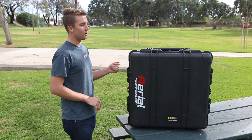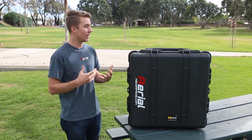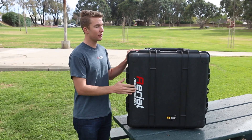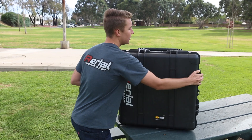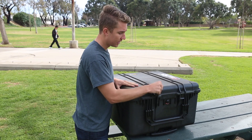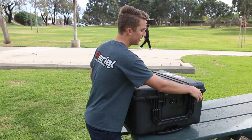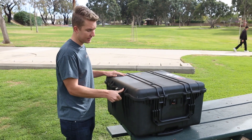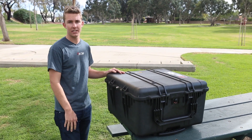Starting with the case itself — it's made by Pelican, one of the top distributors and suppliers of protective cases. They're really known for these protector cases, which feature a locking system you can see here. It's really secure, almost a dual lock. The case is made of really hard plastic which is weatherproof, dustproof, and the whole thing is sealed and watertight.